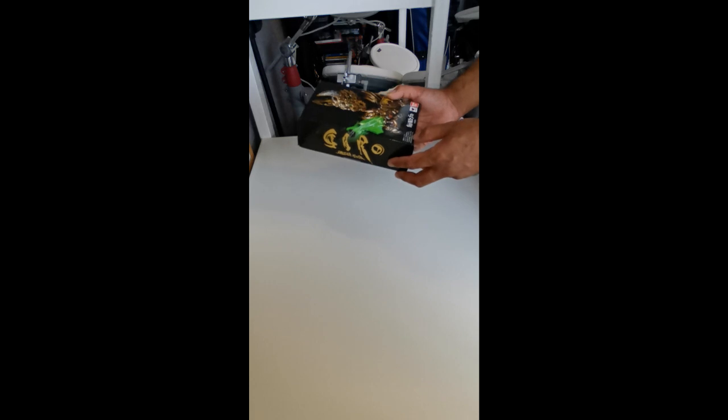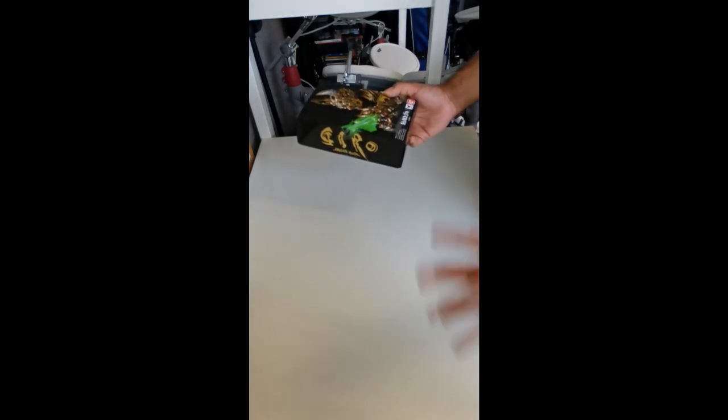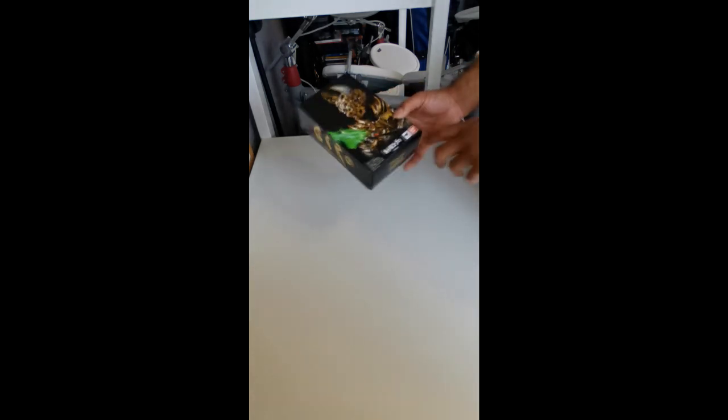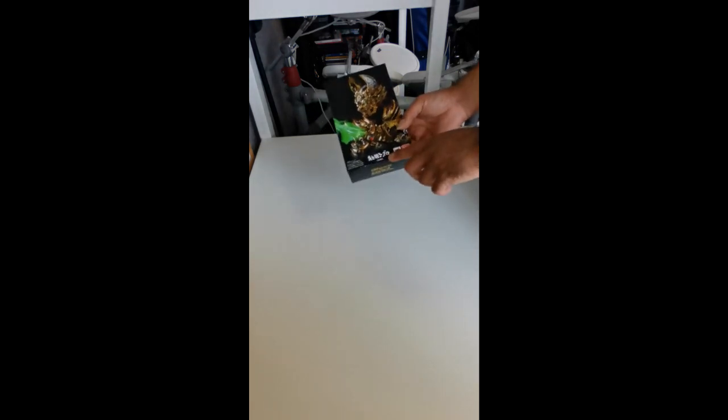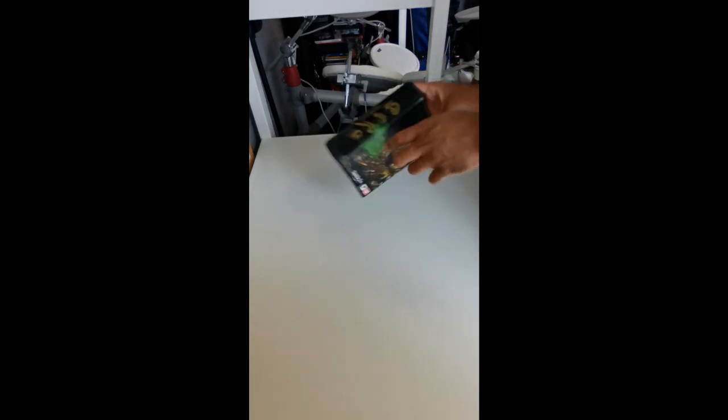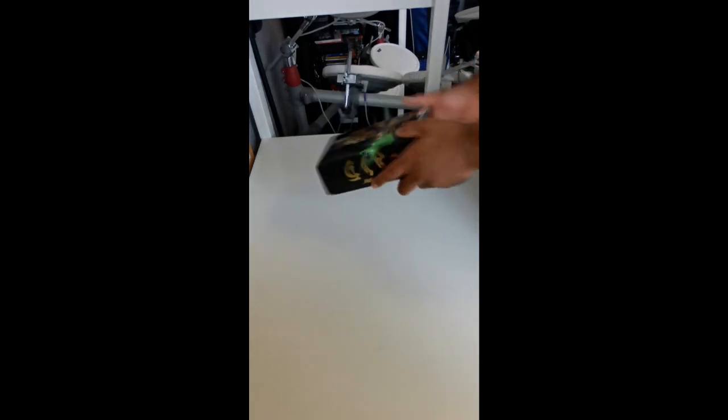Actually, it says Bandai 2018, made in China — so several years after the original Garo series aired. We've got the Tamashii Nation and Bandai logos. I hope that says Saijima Koga. You've got Garo Saijima Koga written on one side, and on the second side it says SH Figuarts, with a reflective Tamashii Nation logo.